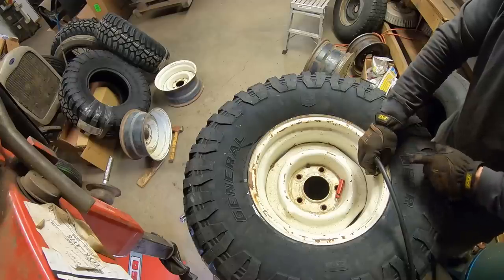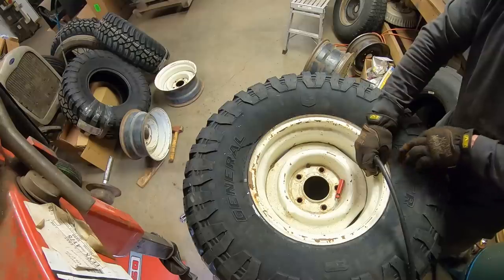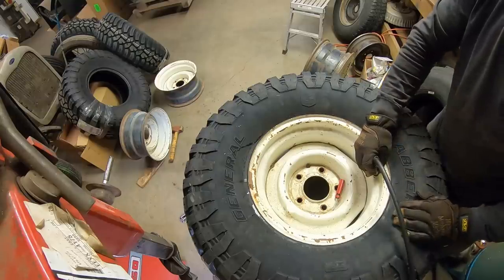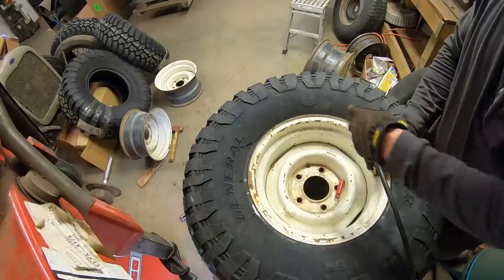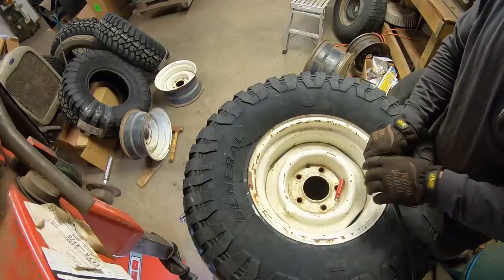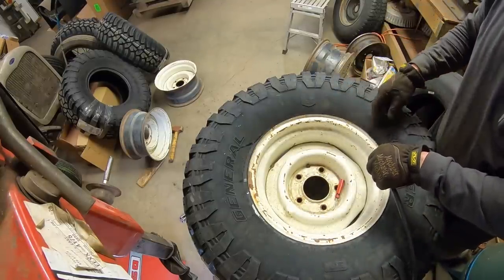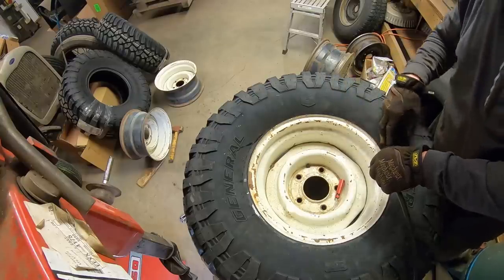Usually there's a red dot or a yellow dot, and you want to line up that red dot with the valve stem. These ones don't have that, so we don't have to worry about lining that up. We're not getting our bead to seal, so I'm going to let this relax and we'll break the bead again and put some more Wienerschlider in there. Lube that rubber up real good. Try to get that seated — from about here to here.